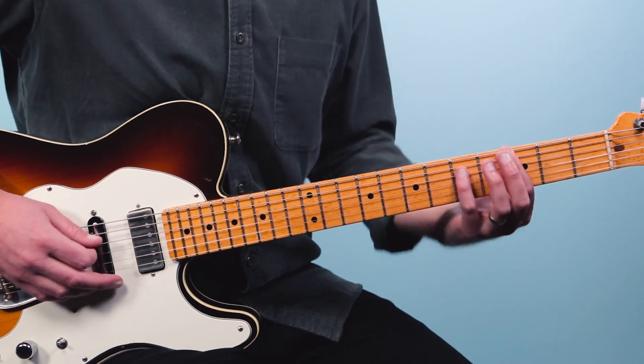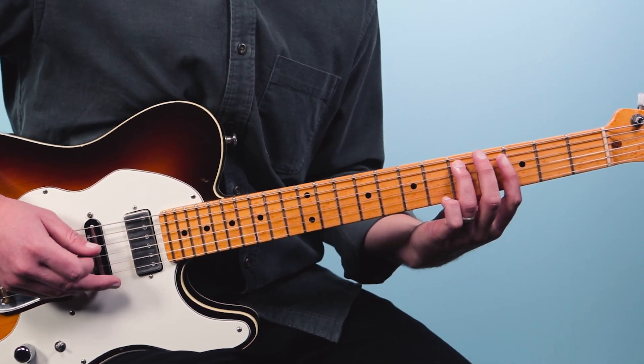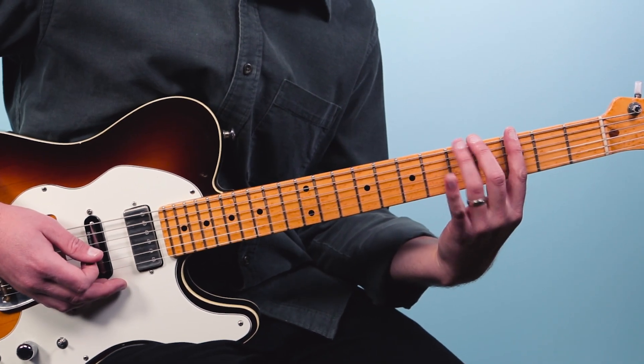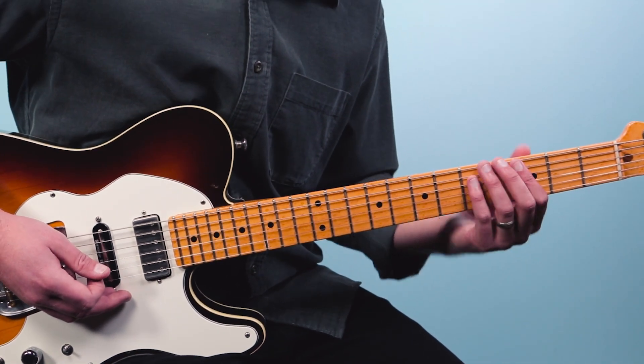One other comment: you may have noticed that I'm using my pinky here. You can use your ring finger if that's easier for you. If you just want to think one finger per fret, that's fine. I just find it a little bit more comfortable to use the pinky.